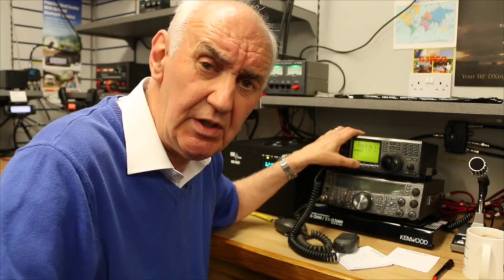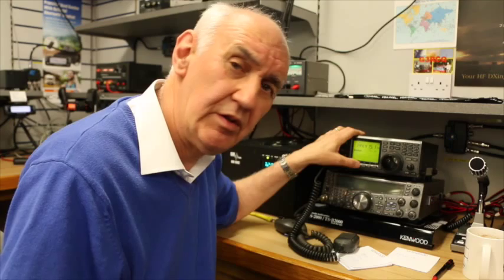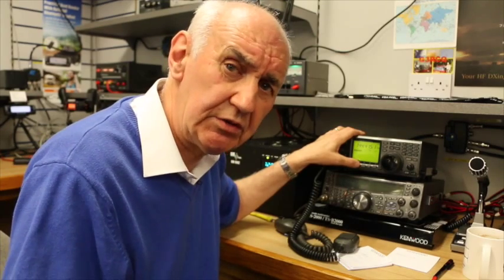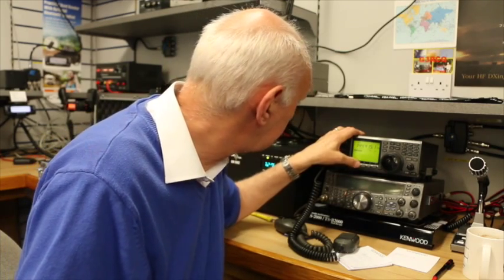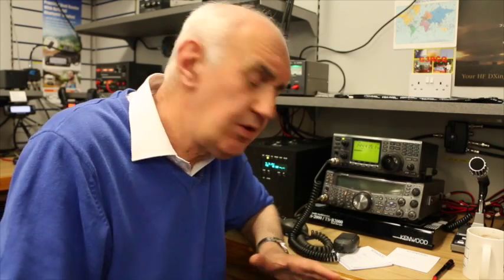I'm going to turn it off again now — there's the masthead preamp off. I can't hear a trace of that signal now. And there we are — the masthead back on. Why am I losing so much signal? Well, I'm using Westflex 103, which is reckoned to be pretty good coax for two meters, but I am running about 150 foot of it, and that explains the difference.